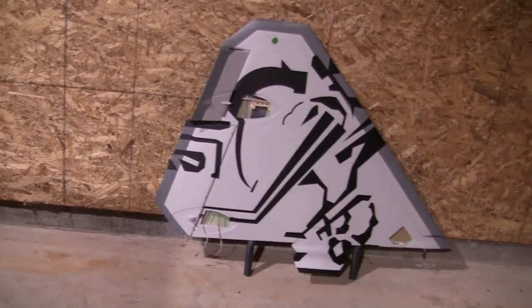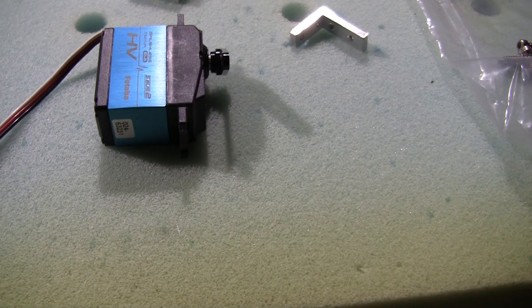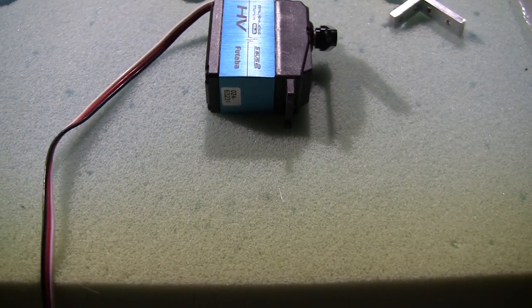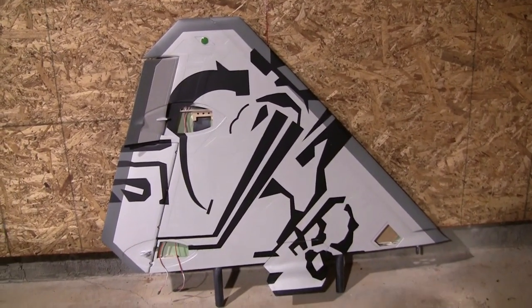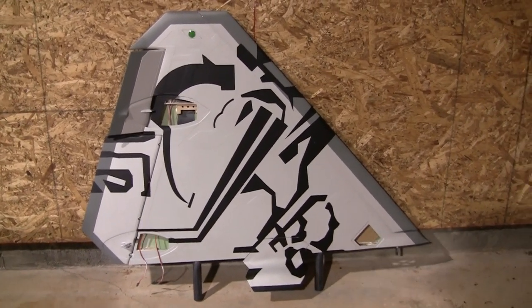Alright, welcome back. I thought I'd be a lot further along by now, but I was trying to work on the leading edge flap servo and everything I keep doing runs into a roadblock. I hate to be negative, but there's some stuff that was wrong. It's causing some issues. That was the one I started with because that leading edge flap moved a lot easier, and so that's the one I was going to start with.